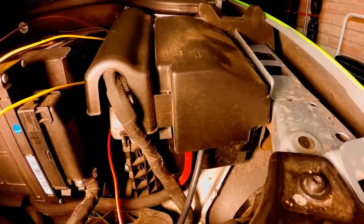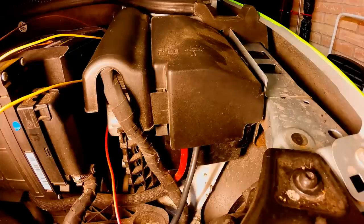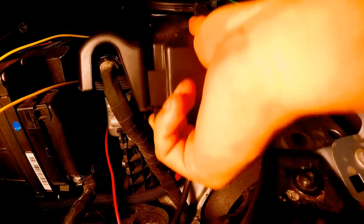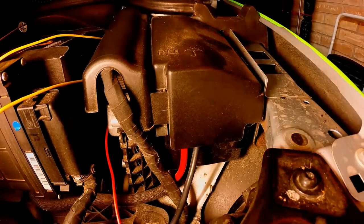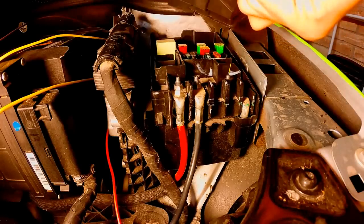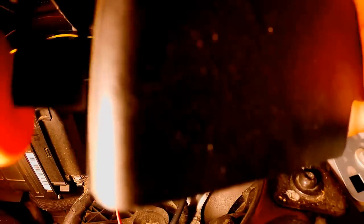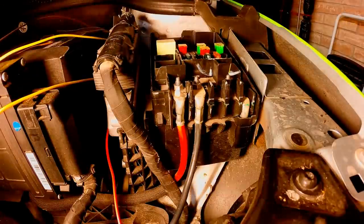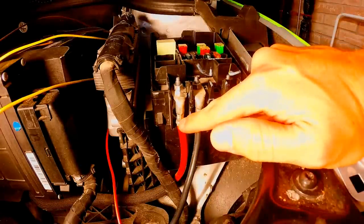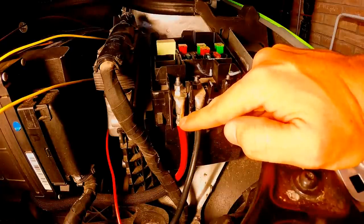Next, remove the plastic cover that sits over the fuse box under the hood. The fuse box is located on the right side of the battery. There's a small pull-back tab — just lift it. After taking the cover off, remove the nut holding down the red cable using a 10-millimeter socket, a 3/8 ratchet, and a 3/8 extension attached. Remove the red cable.